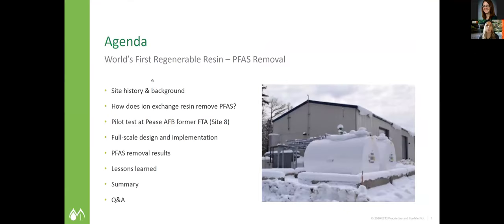We'll kind of whip through — everyone here knows what PFAS is. We'll briefly touch on how it works with ion exchange, really just focusing on that regenerable process. A little bit of background on the site itself, some troubleshooting, some great data to go over, and then walking through that full-scale design implementation and lessons learned.